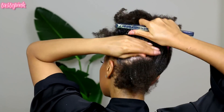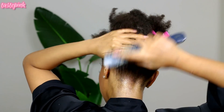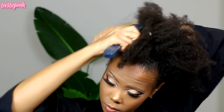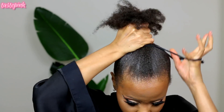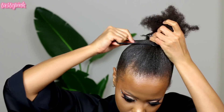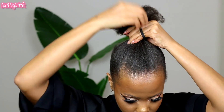Just so you guys know, the perimeter hairline for me is rather fine — not thin, there is a difference. The crown of my head is thicker, so it's crazy that I have two different types of hair — thick and fine — all on one head.